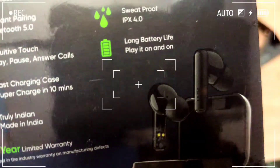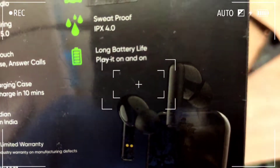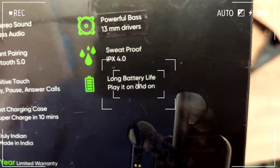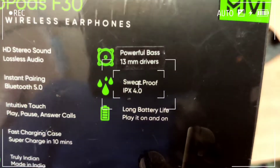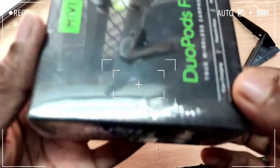Truly Indian, Made in India, one year limited warranty, long battery life — play it on and on. Sweat proof IPX 4.0, powerful bass, 13mm drivers. Available at around 1000 rupees.